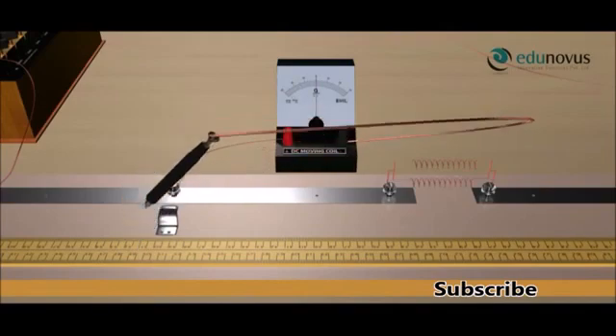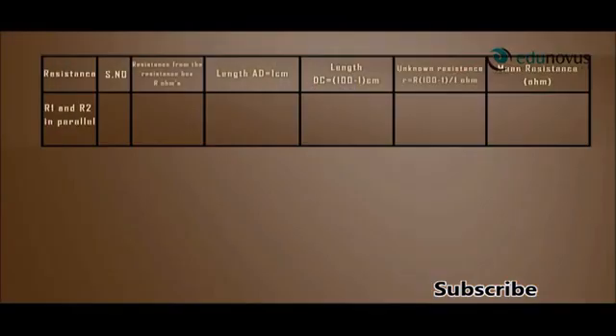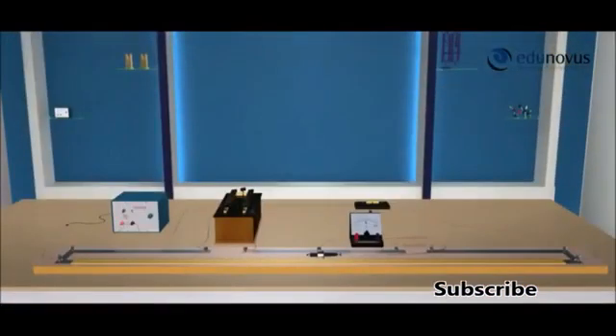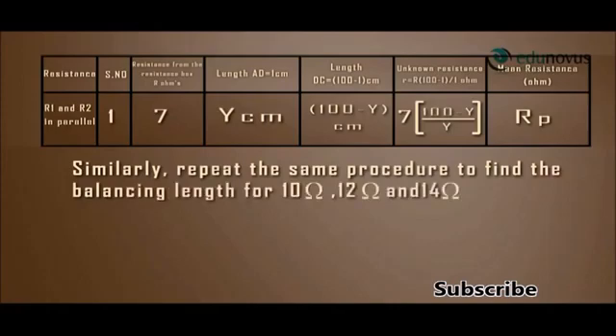Touch the jockey at different points on the meter bridge wire until the galvanometer shows zero deflection. Let us say the balancing length is y centimeters. Note this value in the observation table under length AD. Similarly, repeat the same procedure to find the balancing lengths for 10 ohm, 12 ohm, and 14 ohms respectively.